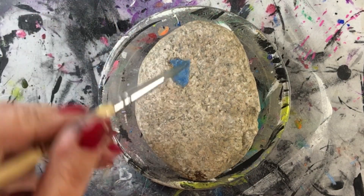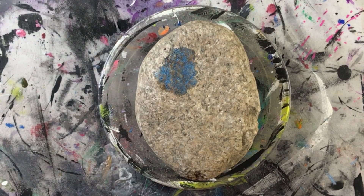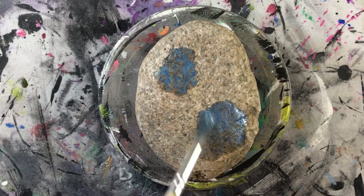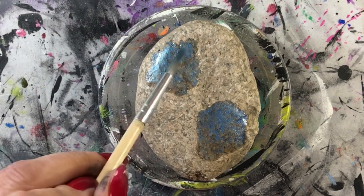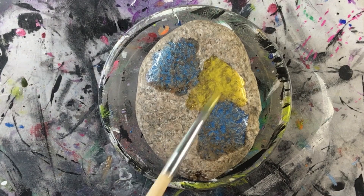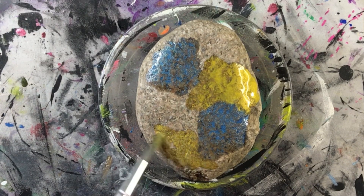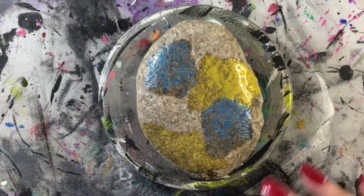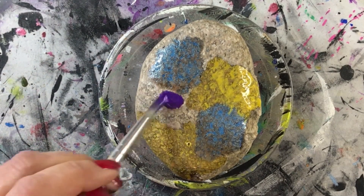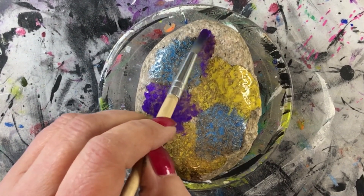Hey folks, thanks for joining me today. In today's tutorial we're going to be painting on a natural rock. This rock was so beautiful I didn't really want to cover it up, especially when it was resined — there are so many little crystals that shine and glimmer every time you move it. But I wanted to do something fun for Easter, so this is the first of a few Easter paintings I've already videoed. It's fun, easy, and really colorful and bright.